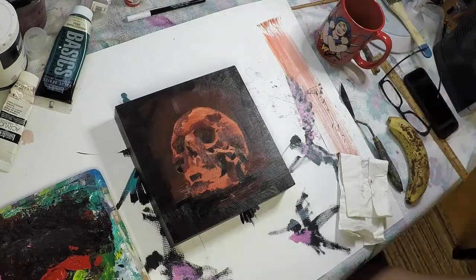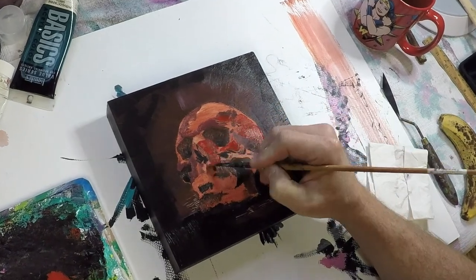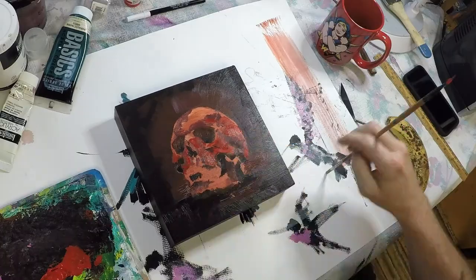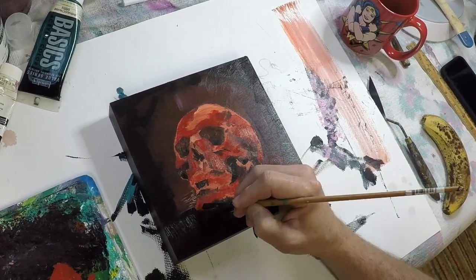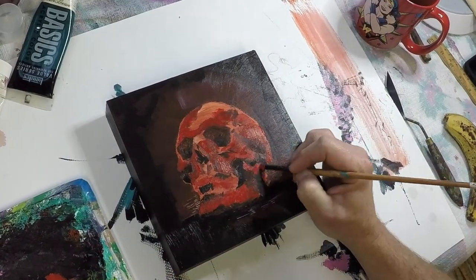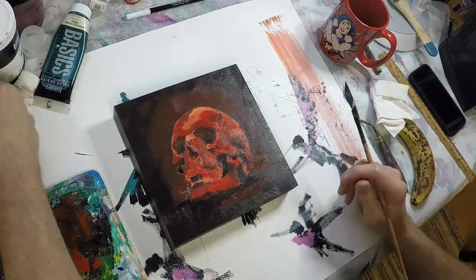So the only real requirement of this piece was that it be done in red. I got to the point with the shadows where I felt like it was time to add a lot more red color. Once I got a layer of the red laid down, I came in with a lighter — almost a pink — to start working on some of the highlights.